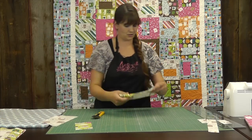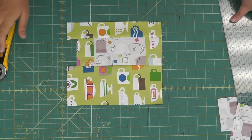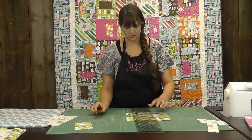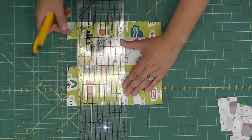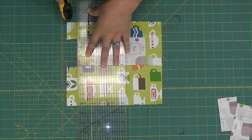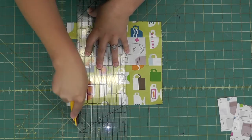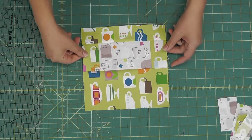That's our cute little teacup block. Here are our little ends that are sticking out — let's go ahead and trim those. You're just going to line up your ruler along the seams here and along the short edge of our center block, and just trim those little pieces off. And that is what your finished block looks like.